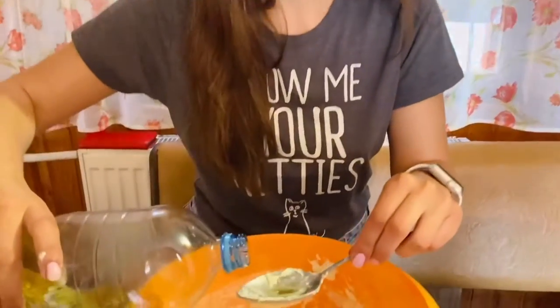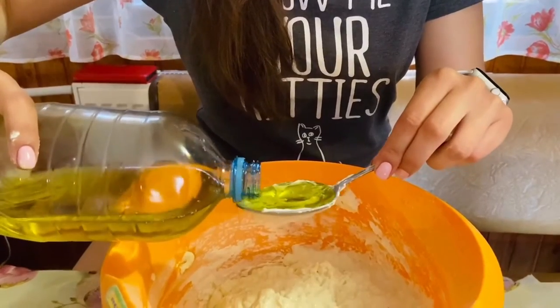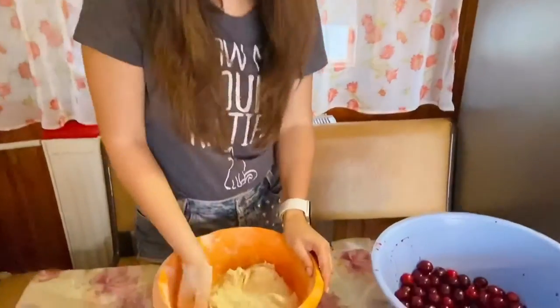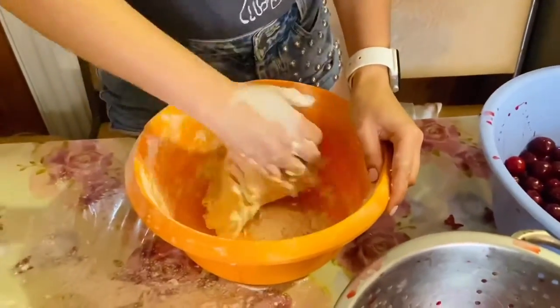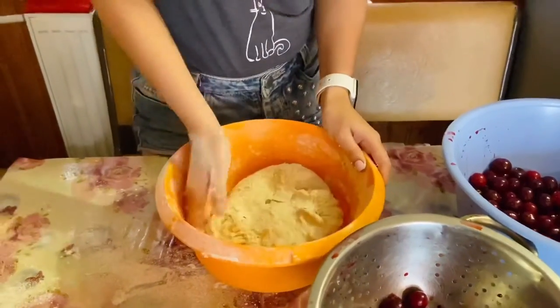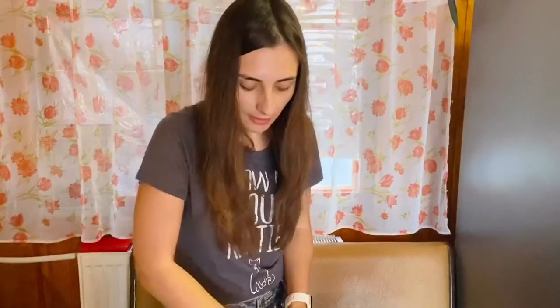I also need to add some oil — two tablespoons of oil. By the way, this is homemade oil that my uncle made. I continue to mix the dough. After the oil, I add some more flour, approximately 200 grams. I have to mix it very well, and then I have to leave it for 20 minutes.